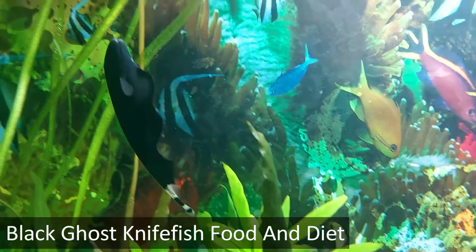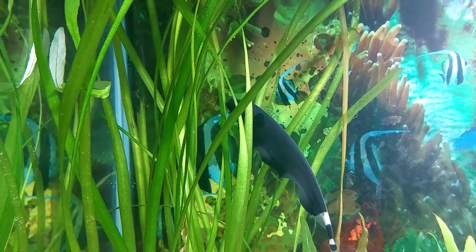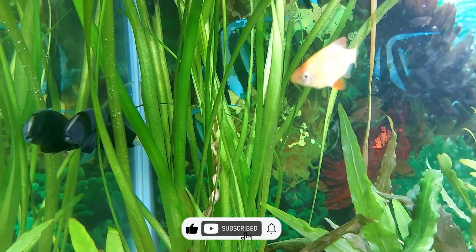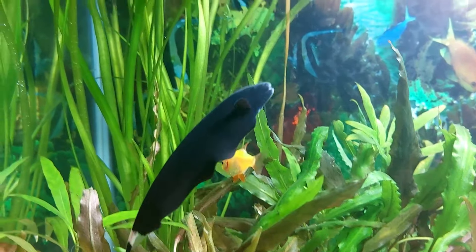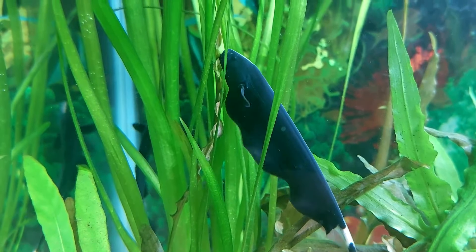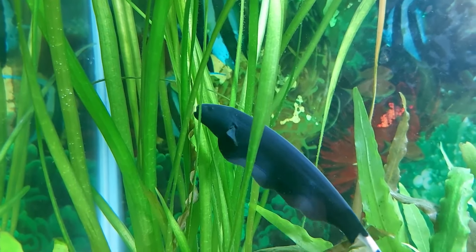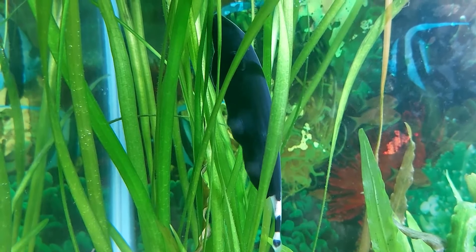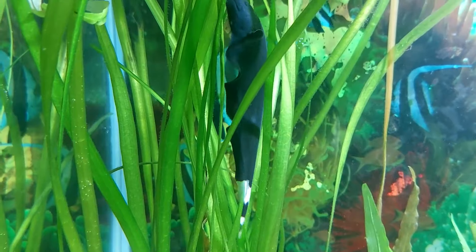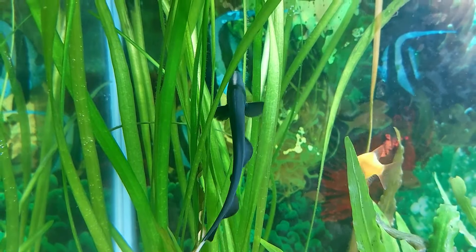The ideal diet for black ghost knife fish is very similar to what they eat in their natural habitat. Unlike some other species, these fish tend to be very resistant to transitioning over to flake or pellet foods, so we prefer to give them what they want. The black ghost knife fish that have lived the longest have been fed a more protein-rich and natural diet. Any of the go-to live or frozen foods will work — bloodworms, prawns, brine shrimp, and tubifex are used by owners regularly. Since these fish are nocturnal, you'll need to work around their sleep cycle. The easiest way is by feeding them once a day in the evening or night. Early on, it's crucial not to overfeed them — if they can't eat all the food in a couple of minutes, reduce the quantity. Overfeeding will not only impact their health directly, but it will result in extra waste in their water.